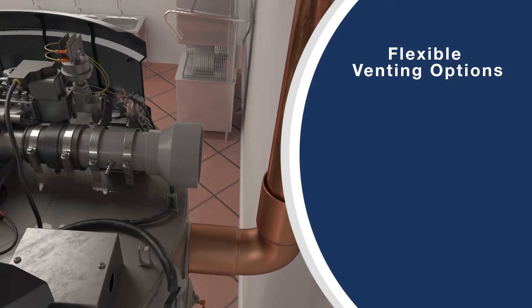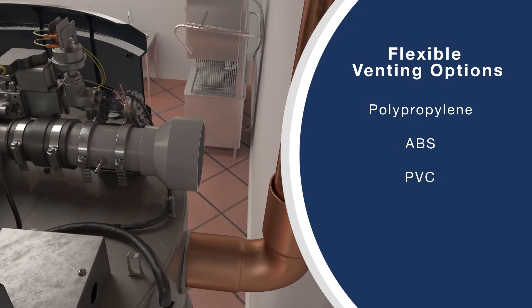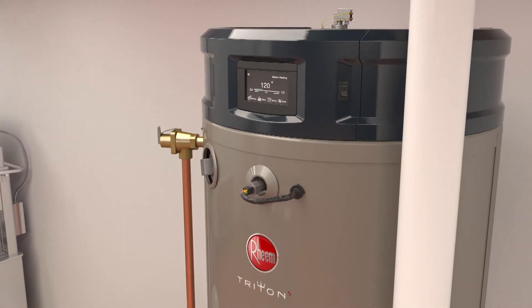Plus, Triton offers a number of venting options, including polypropylene, ABS, PVC, CPVC, and flex venting. These universal retrofit features make installations faster and frustration-free.